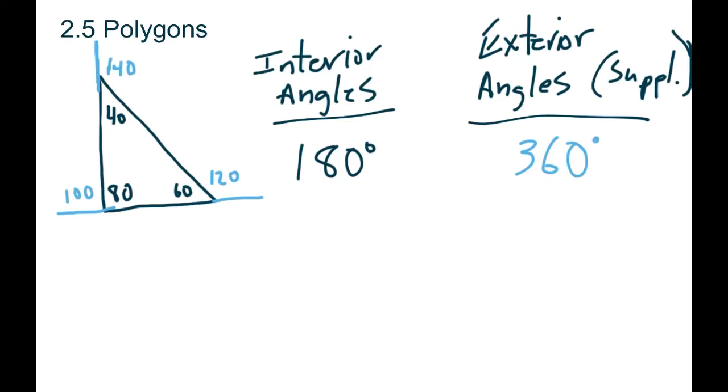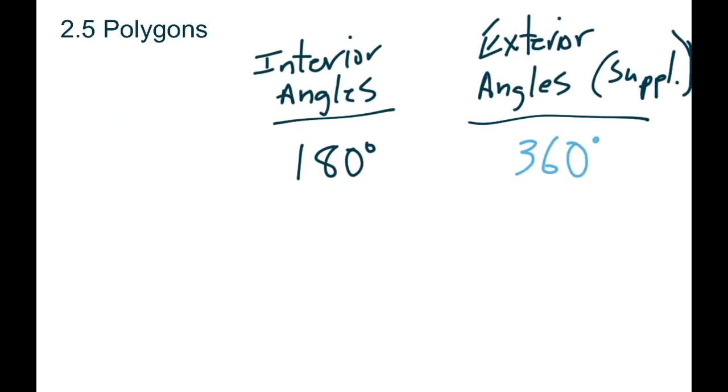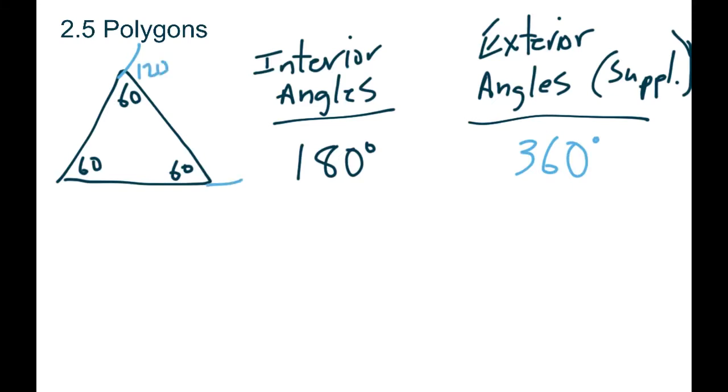For any triangle it doesn't matter what size and shape we make it. If we took an equilateral where all three angles are 60, so you'd have 60, 60, 60 — the interiors do add up to 180 — and our exteriors would be 120, 120, and 120, so those still add up to 360. Regardless of how you draw the triangle, all the interior angles add up to 180 and all the exteriors add up to 360.